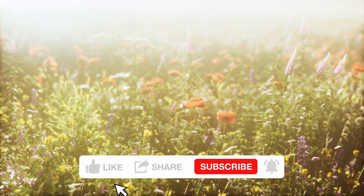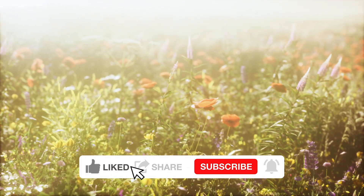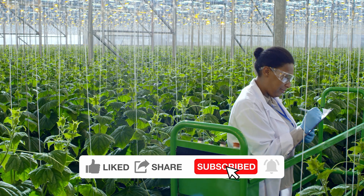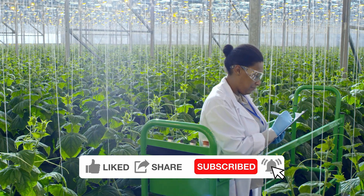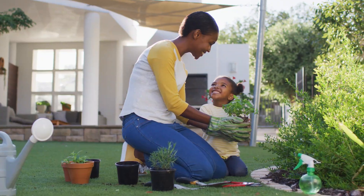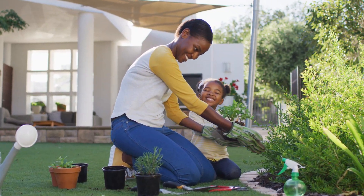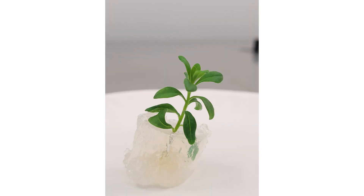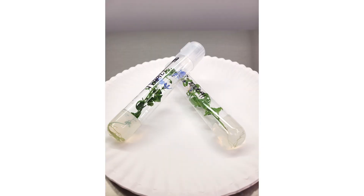When you imagine a garden, you probably think of something like this — plants in the sun with their roots in the soil. But did you know that some gardens grow surrounded by lab coats and microscopes? Thanks to a process called tissue culture, plants don't only grow in beautiful places like this. They can also grow in laboratories in what I like to call test tube gardens.